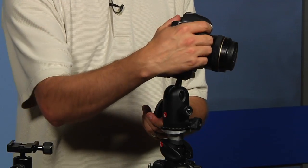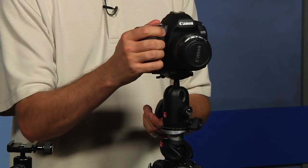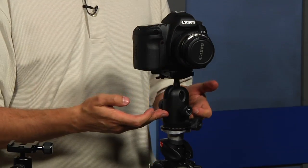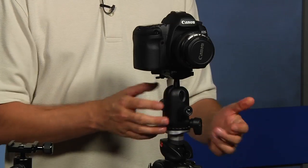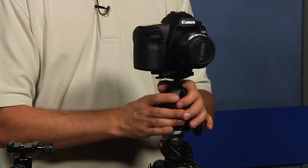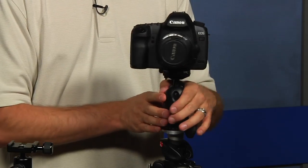For scenic photographers, some don't like the ball head because they have a difficult time making panoramas since it doesn't keep the camera level. Well, with a ball head like this one, it actually has a panorama option. I can loosen another one of these dials and then move my camera left and right, so I can get that panorama — just like another type of head called a three-way head, which we'll talk about in a second.